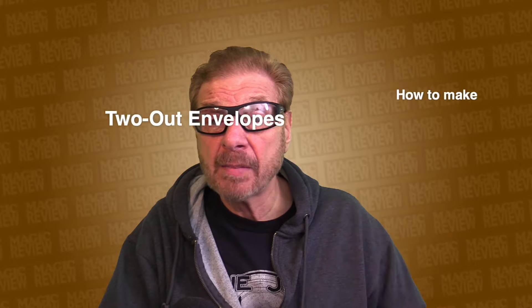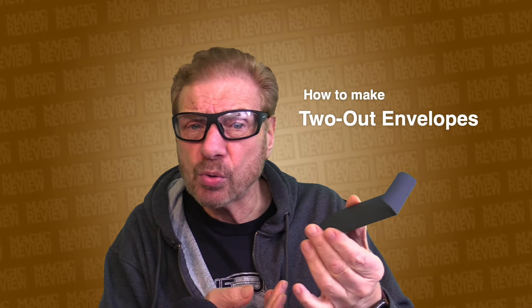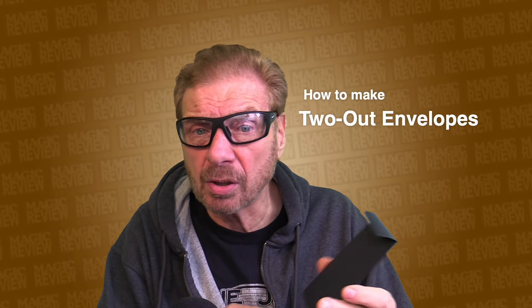Hello and welcome to my own magic reviews. My name is Mike. This is not a review — instead today I'm going to show you how to make something. We're going to learn how to make two out envelopes. I'm going to show you two different ones. There are a whole bunch more, but these are the two that I make and use. One looks like a sealed envelope, the other does not. Both have two chambers and work a little differently.